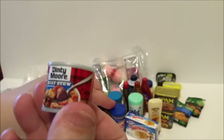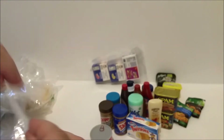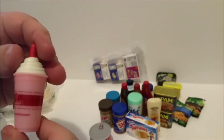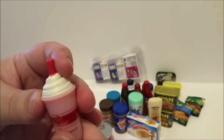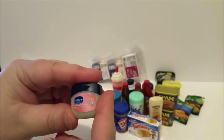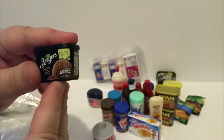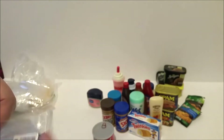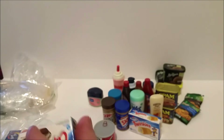We also have some Dinty Moore beef stew, a little Cold Stone milkshake — I'm assuming it's strawberry or passion fruit or something like that — and some Vaseline. And another Briar's ice cream, this one is chocolate. I'm not sure if this is from series two or series one, but that's okay — I'm not too concerned.